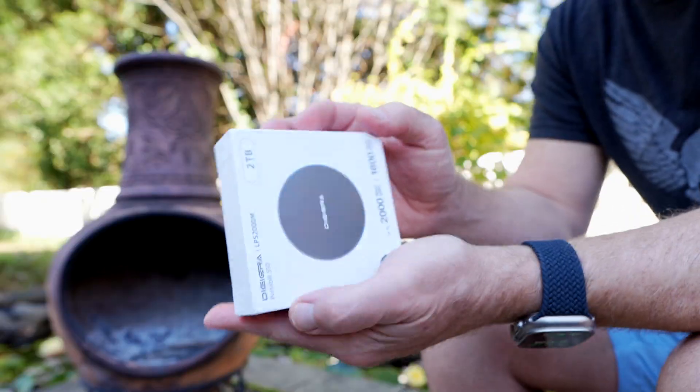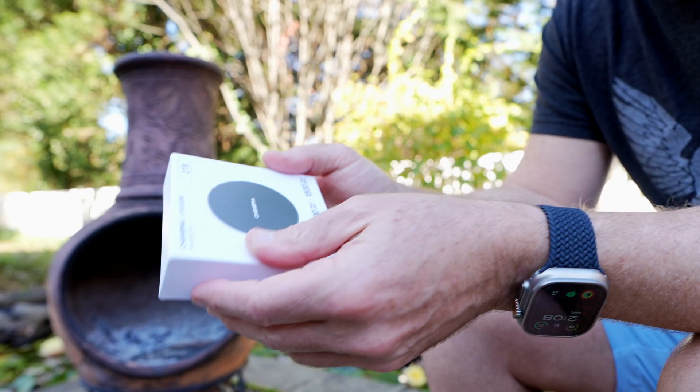As I surround myself with fall colors, Digiterra has sent me this 2TB SSD for your iPhone or whatever you want to use it for.